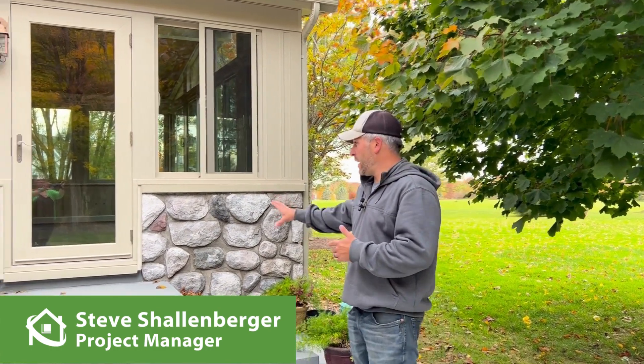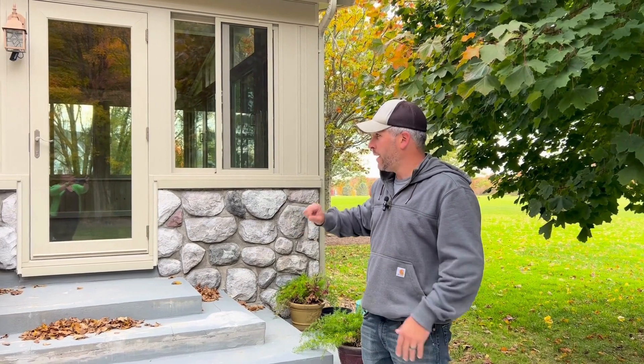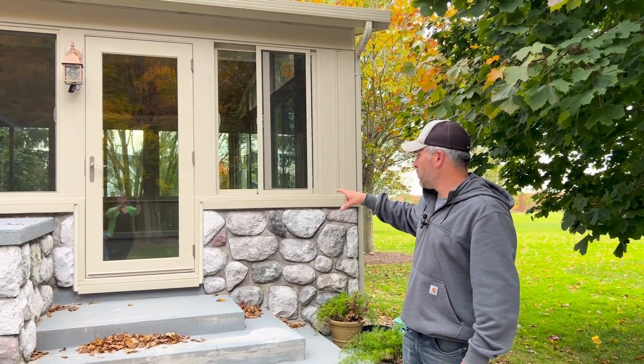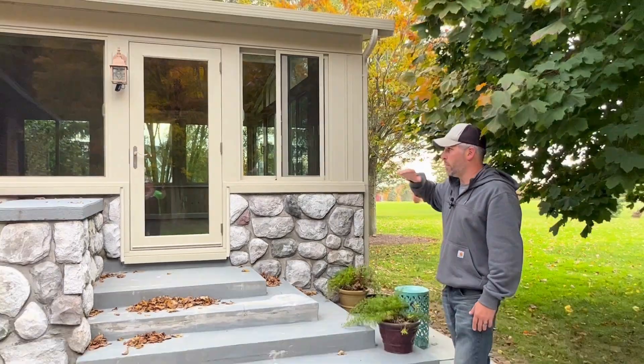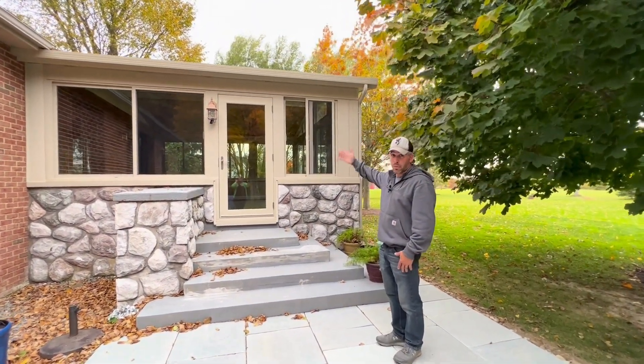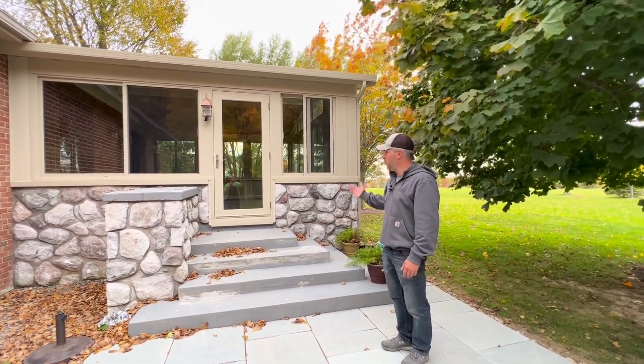We built a new sunroom here. The foundation itself with the deck was already existing, along with all the stonework. We made sure to carefully take our measurements, custom order a door, and then we built the sunroom with no knee walls — just windows and roof.